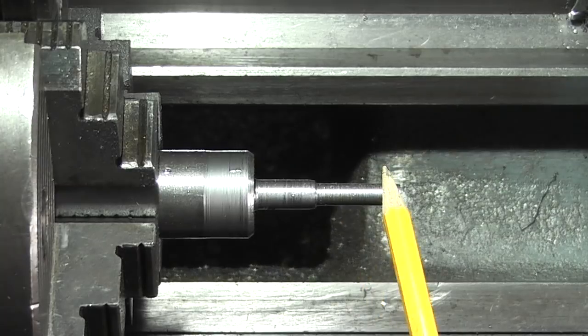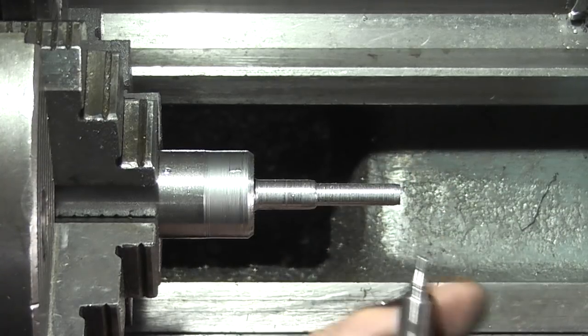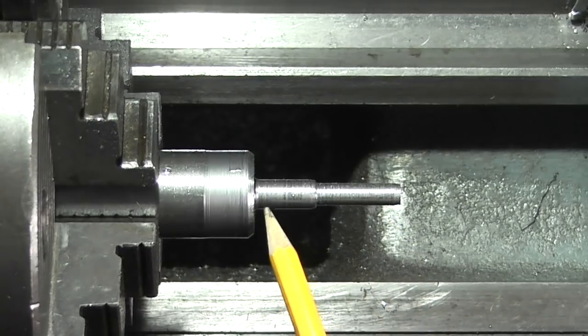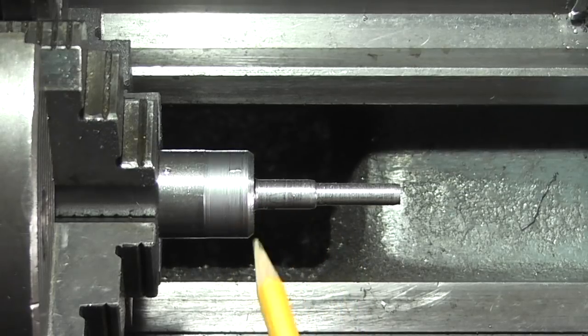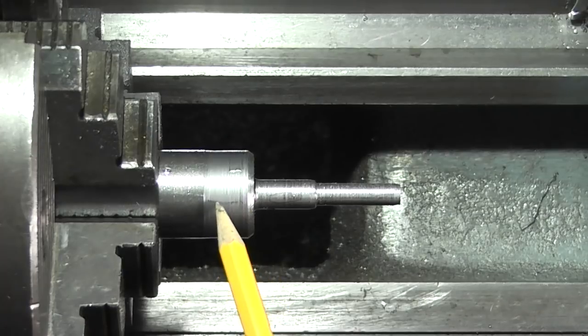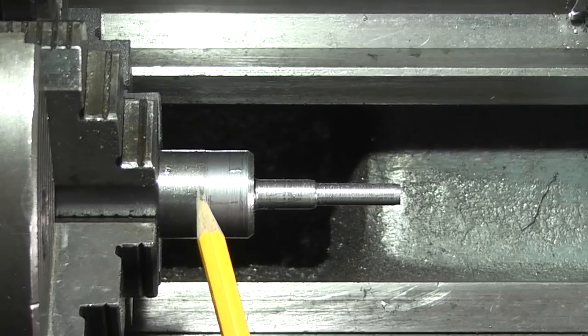We're making the knob and the thread that goes into the back of this where the plunger goes in. This will have an M6 thread and this will have an M8 thread on. The next thing I've got to do is machine the knurl onto this, put the threads on, and then part it off.